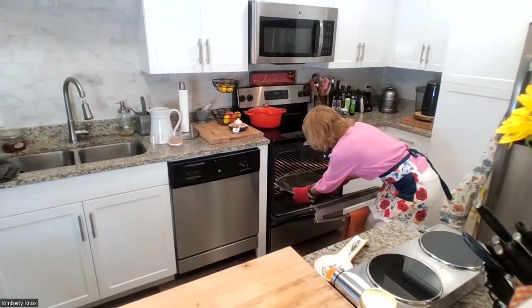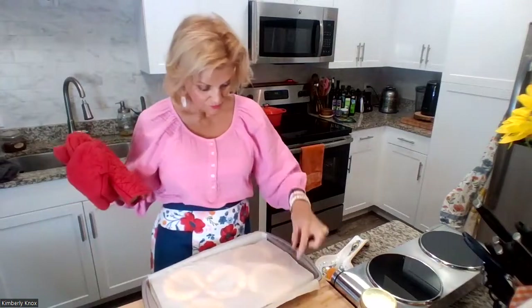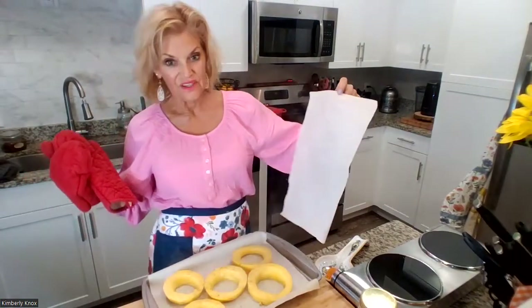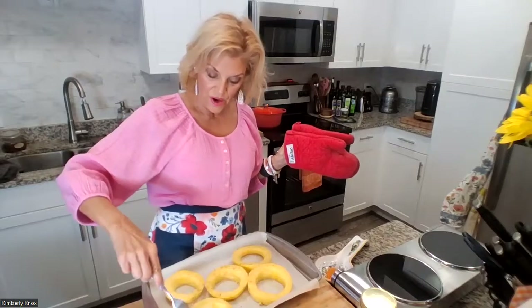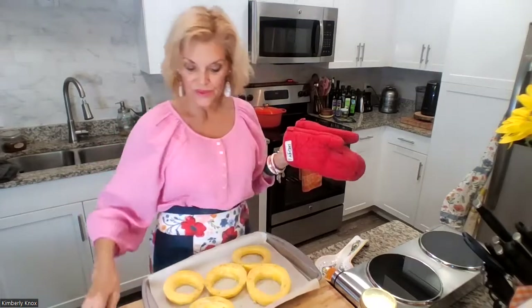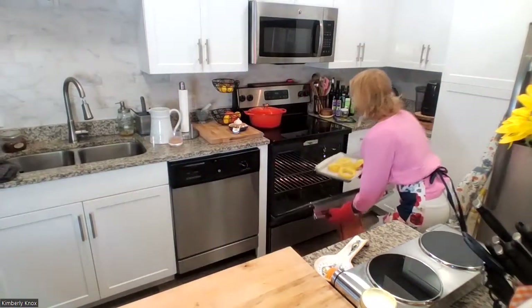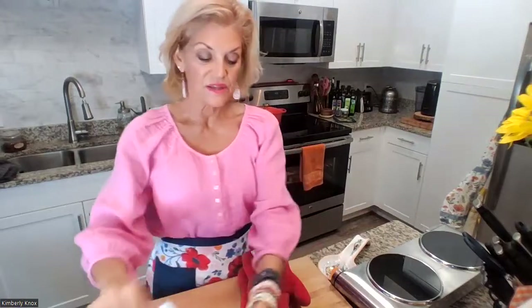The 30-minute timer just went off. You can see the steam that came out — the parchment paper is genius for helping with that. It's getting perfect. I'm just going to loosen it up a tiny bit and put it back in uncovered for another 15 minutes. Then we're going to sauté up some garlic and onion and just toss the squash in it really quickly to get all the flavor going.